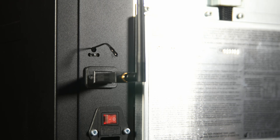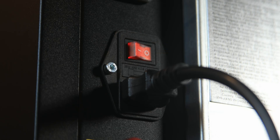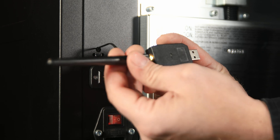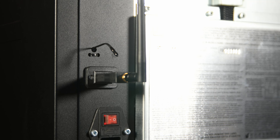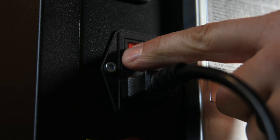As we get started, we first want to attach the Wi-Fi antenna. With your primary power button switched to off, screw the two antenna pieces together and insert the USB end into the port located directly above the power switch. For best connection, have the antenna facing upwards. Once this is complete, you can flip the power switch back to on.